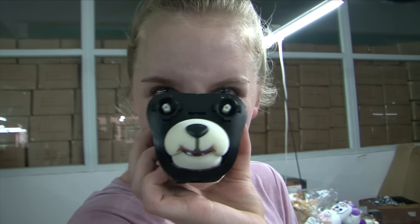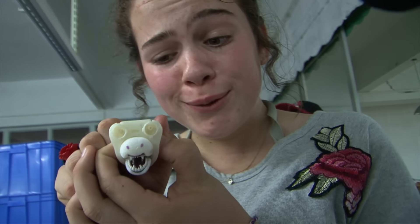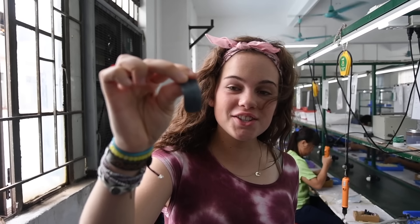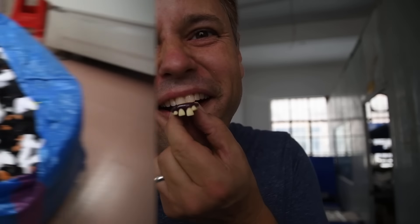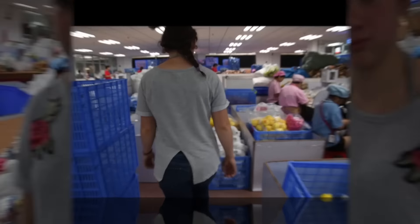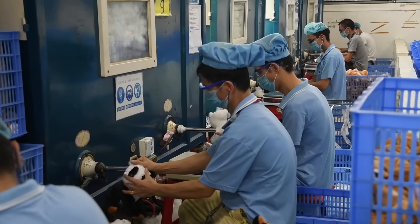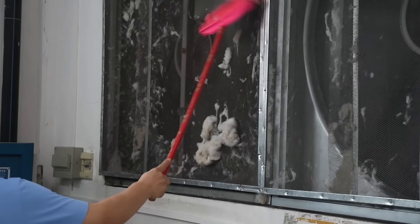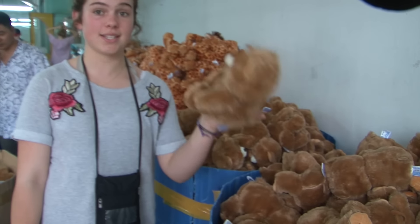Kind of terrifying but makes great kids' toys. It's the mini mechanism — it's so cute! Evil grin? It's the giraffe tongue — I knew it! They're putting the mechanism into the stuffed animal. This is insane! They're almost finished — they just need eyes and tags.